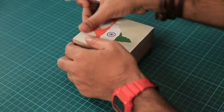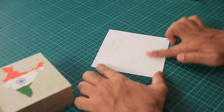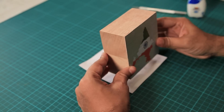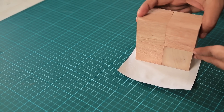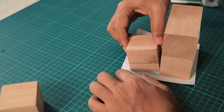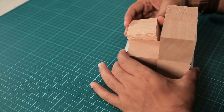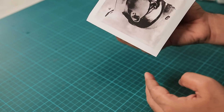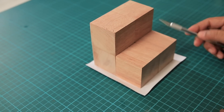Okay, so we are done with one picture. Now similarly, we'll have to stick the other pictures. We'll take this and place it vertically so that two of the cubes are touching the photograph, then take two more cubes and place them on the bottom. Make sure you align them so that they form a perfect square. Press it down, flip it and check. Then wait for the Fevicol to dry and we can cut it.